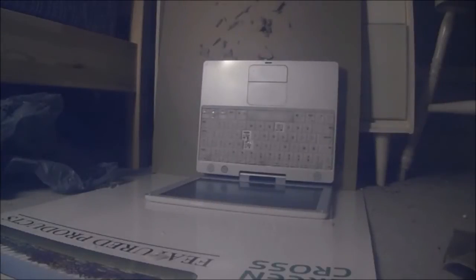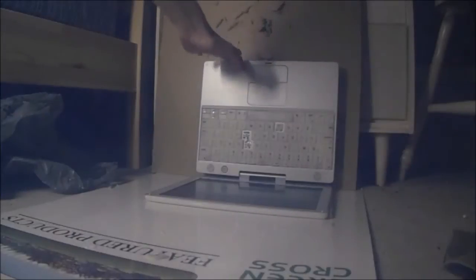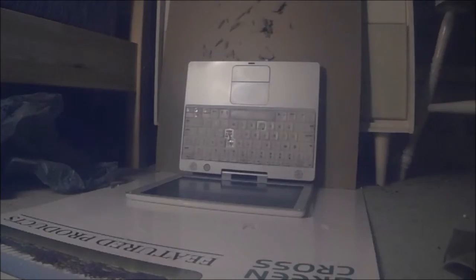All right, this is episode one of BB gun versus electronics. Our first electronic is a 2001 iBook G3. That's what it looks like and we're gonna be shooting at the keyboard and the screen. Weapon of choice is a Crosman 760 — it's a pump gun because I don't like buying gas.